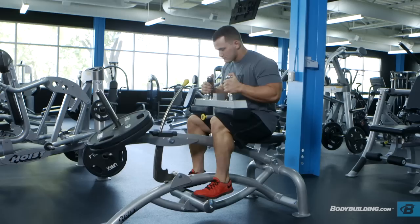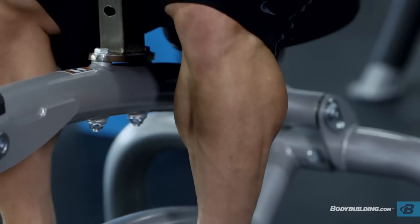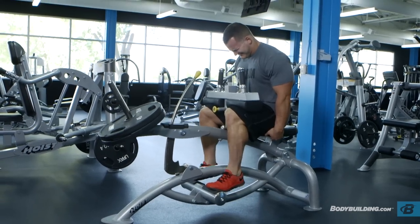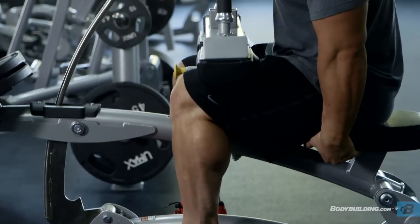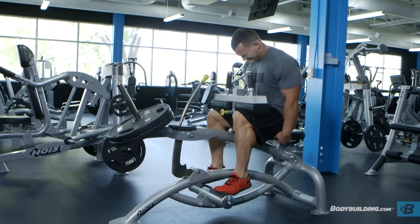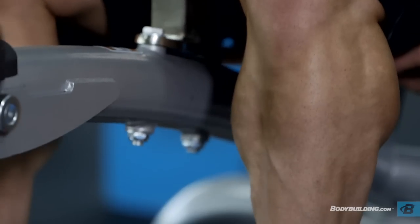Another thing to keep in mind when training your calves is that it's really important to get a good contraction at the top. You'll notice that when I'm performing these workouts, I almost perform a double-clutching rep at the top — I'll get as high as I can normally, let it sit there for a second, and then really force it to contract. I might only get an inch higher, but it's really forcing a full contraction out of the muscle. Like any other exercise, this allows you to use a little less weight while placing additional stress on the muscle, which is what we're after.